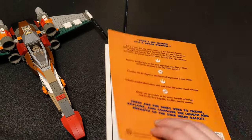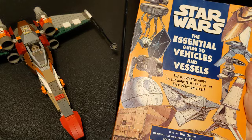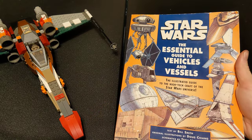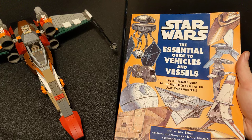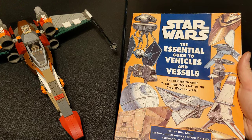If you guys can find a copy of this book, it's entirely original trilogy vessels and then stuff from the extended universe — pre-Disney, pre-Clone Wars era stuff.